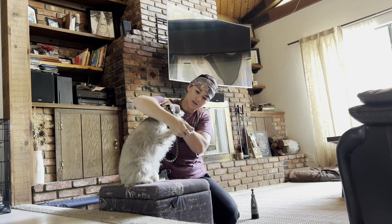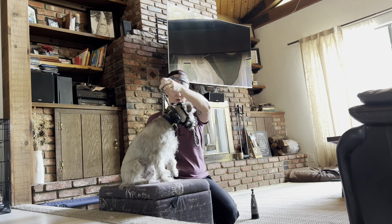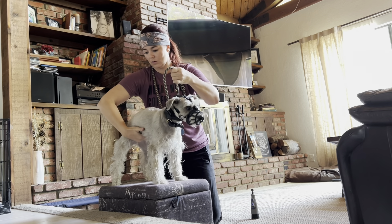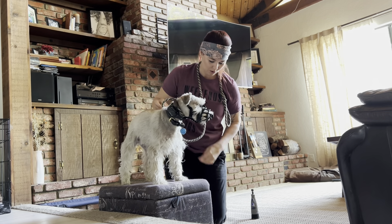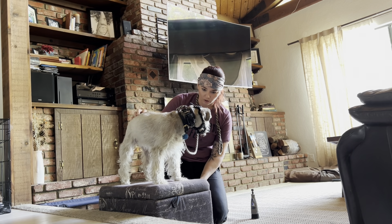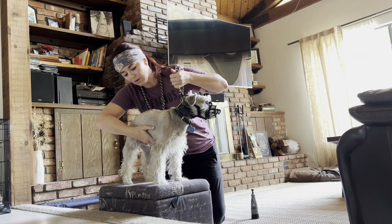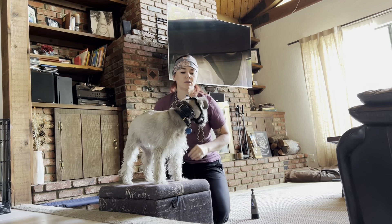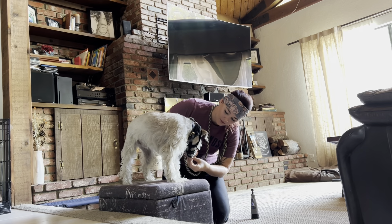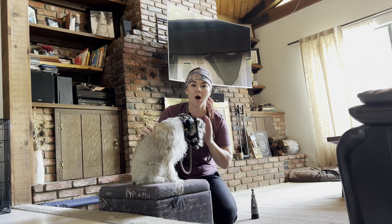He dropped the food — a little stressed. That's how I was in the beginning: just neutral. But now that he seems to care about me more and we have a relationship, I can reassure him a bit with calm, confident, soothing energy.